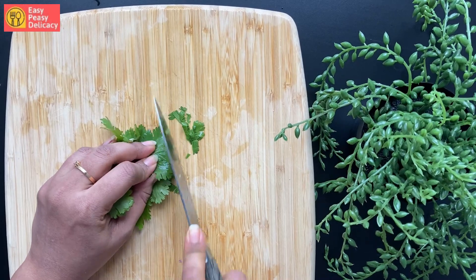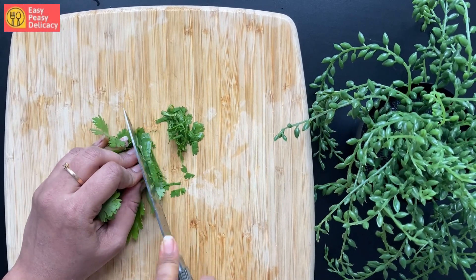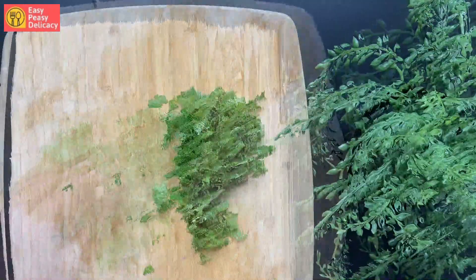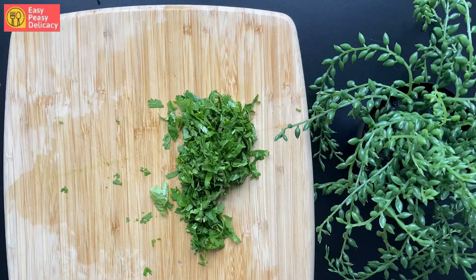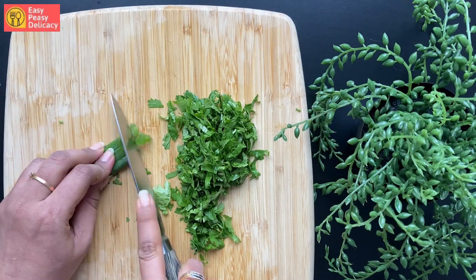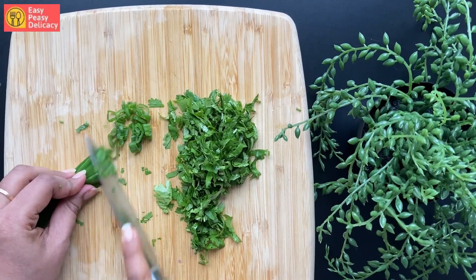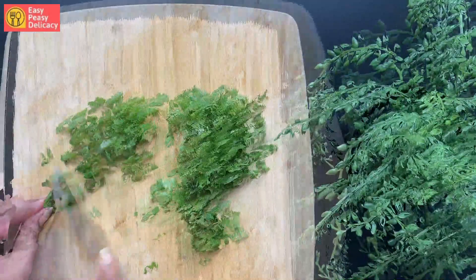For the garnish, I have taken some cilantro — let's chop them, chop chop chop, and done. We'll also be taking some spring onions, let's chop this too, and this is ready.